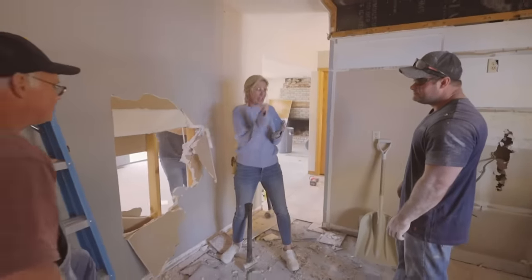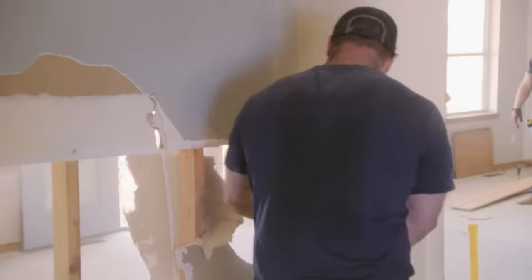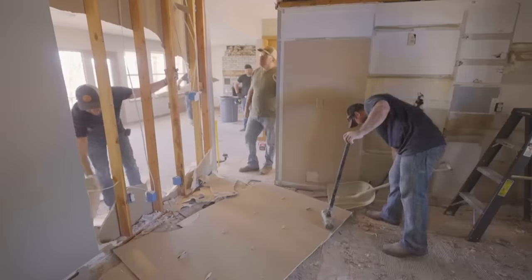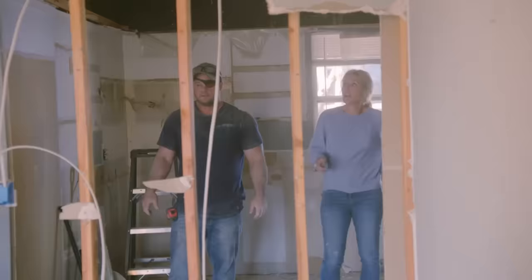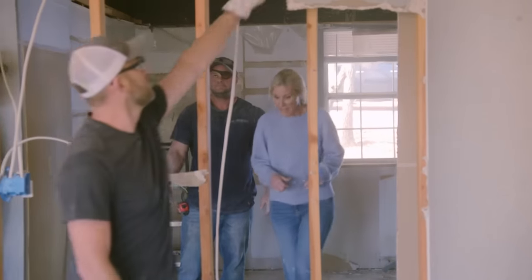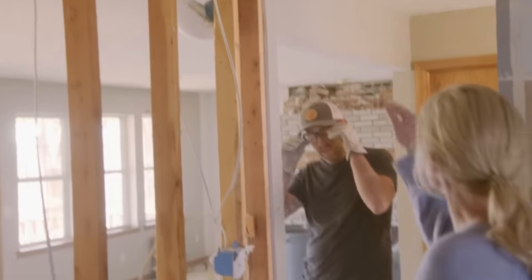Chase, I'm going to let you take over this job. Look at that — so much light, so much better. But look at this. So this guy — what do we think is happening here? Well, I'm sure it's a header, Jen. I know, but can it be a little shorter? I don't know, I've got to go up in the attic and look.